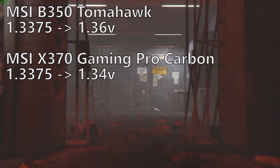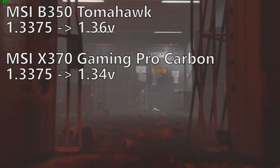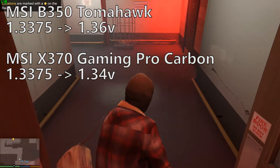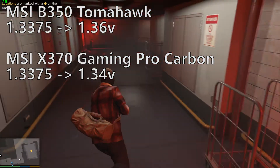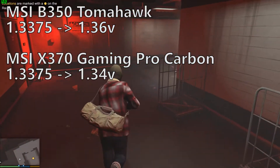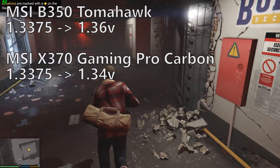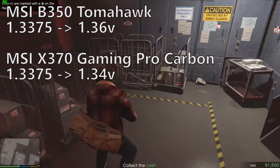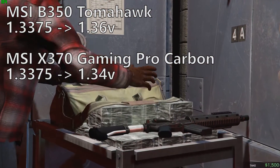On the MSI B350 Tomahawk, I set the vcore to 1.3375 volts and the motherboard was showing the vcore at 1.364 volts. While on the MSI X370 Gaming Pro Carbon, I set the vcore to 1.3375 volts and the motherboard was showing the vcore at 1.34 volts.